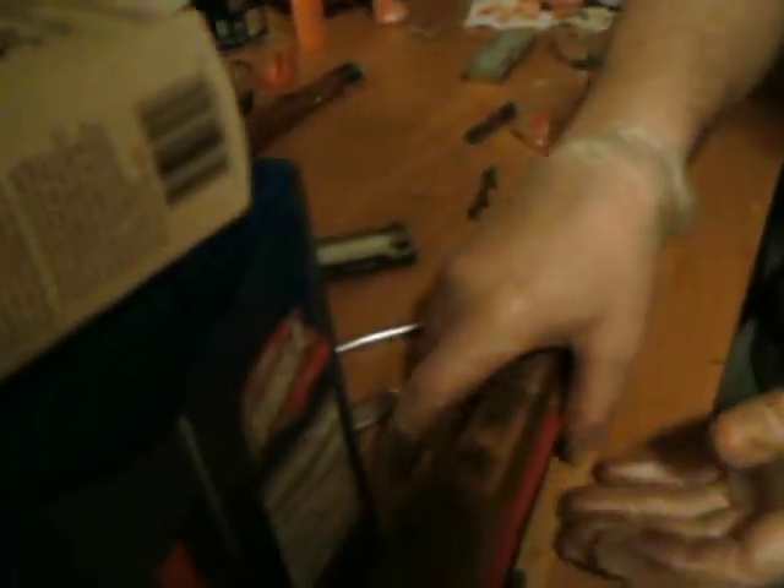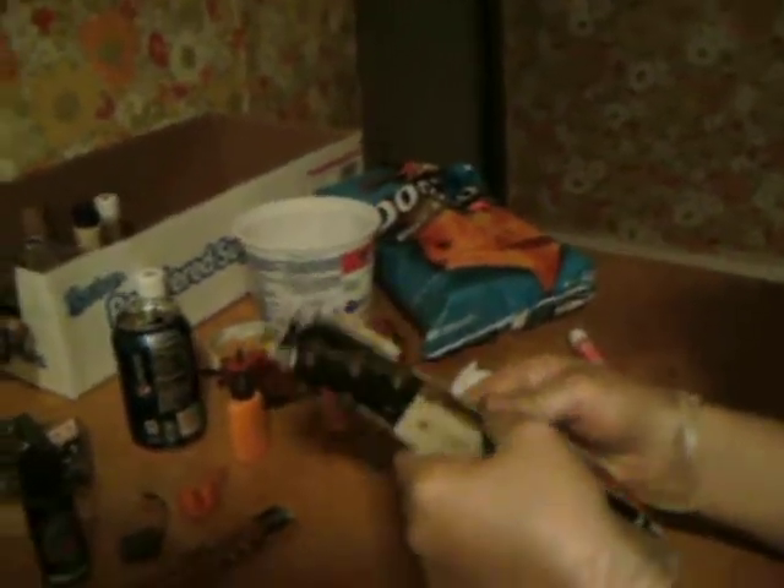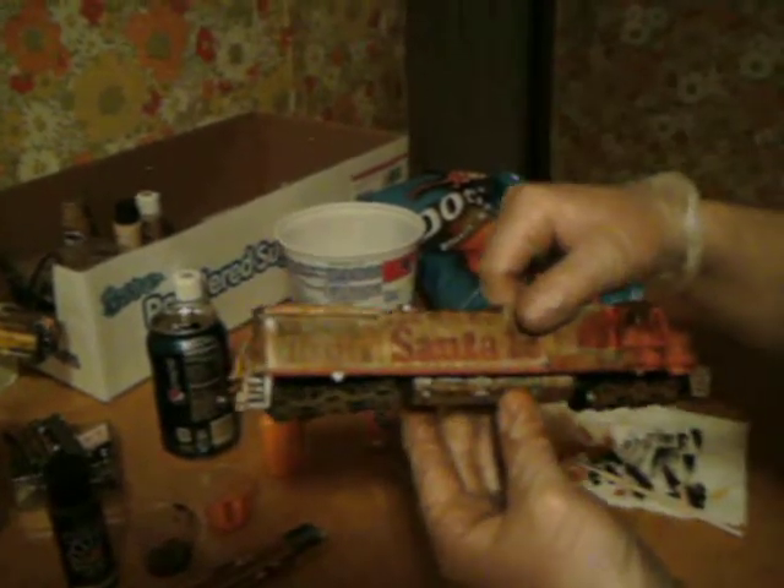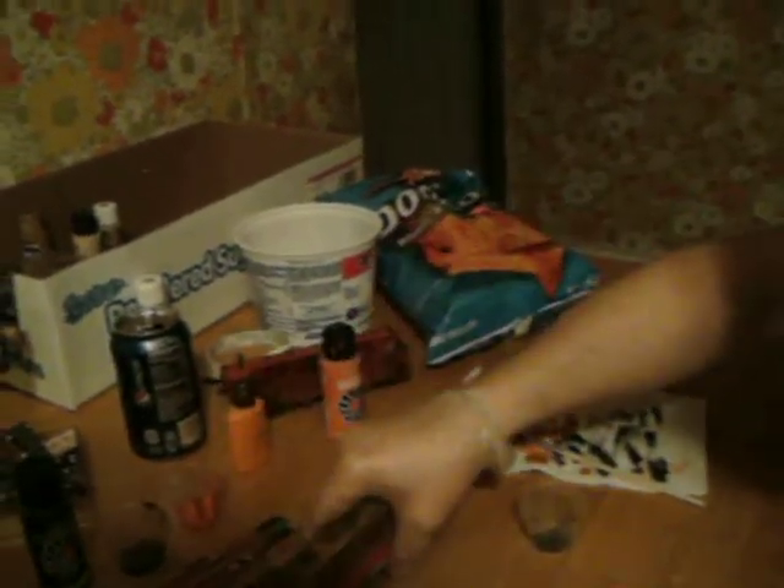That's what it looks like. All I have to do now is put the handrails on it. Good to go. Hope you enjoyed the video.